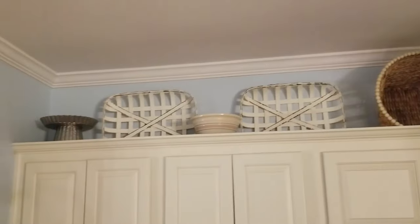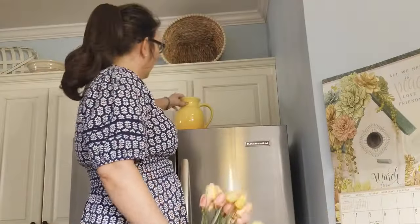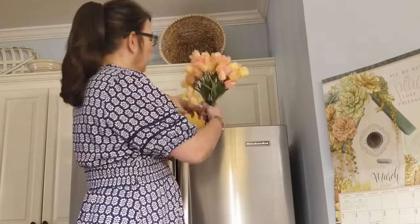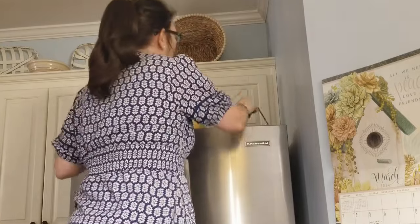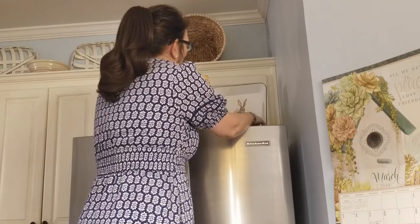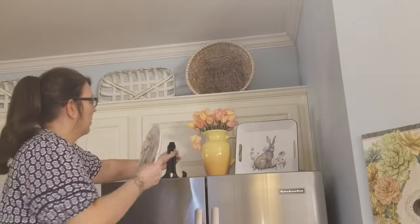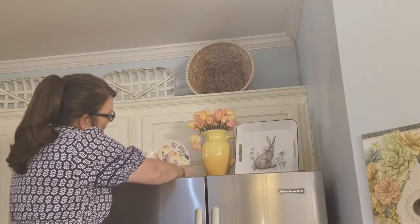So here I'm just showing you what I added to the top of my cabinets — there are some bowls and some baskets that I like to keep on hand. Now I'm moving over to the top of my refrigerator, and I like to put flowers in my pitchers, so I'm just adding these faux tulips to this yellow pitcher, and this bunny tray and this little plate that I found. These are all things that I either got last year or I've had for a little while.